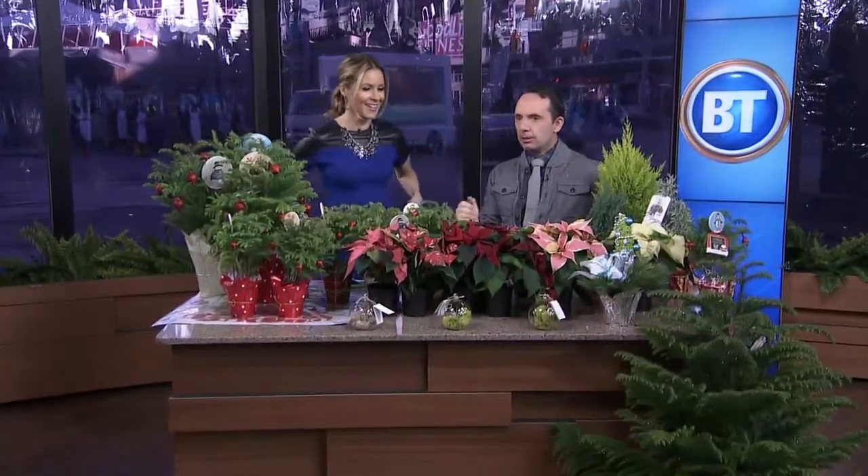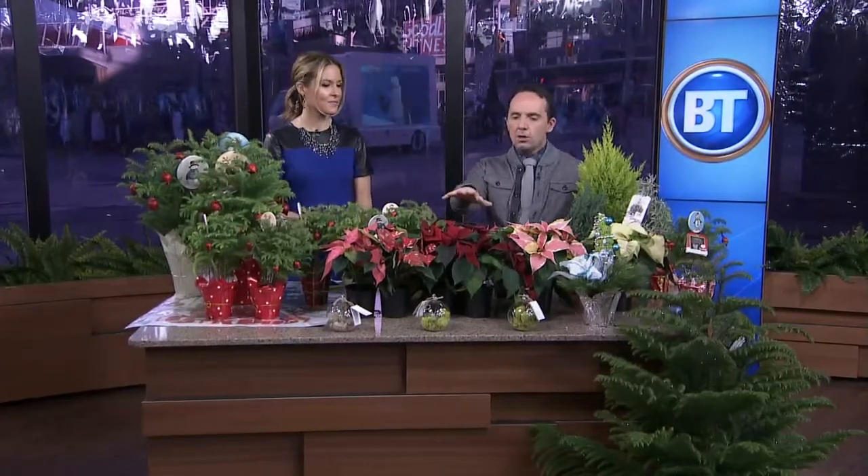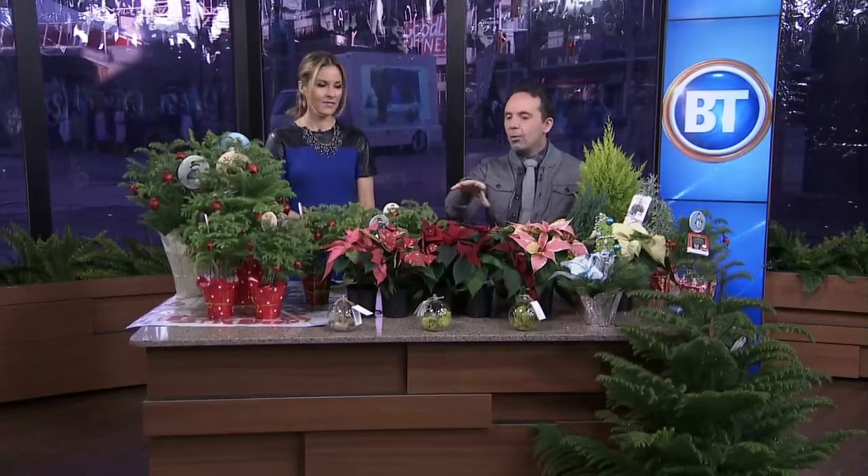It's beginning to smell a lot like Christmas, and you brought plants too. I wanted to bring some people some different options to bring living things into the home during Christmas. And of course, we all know about the poinsettia.